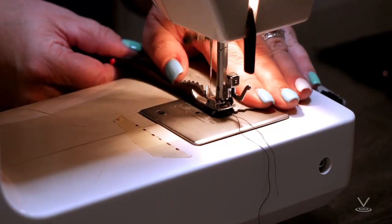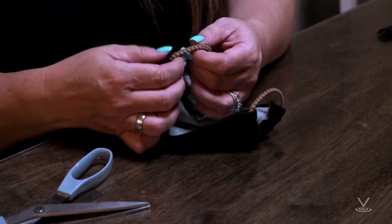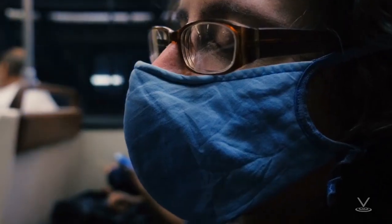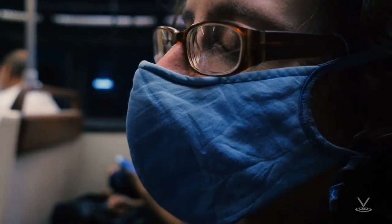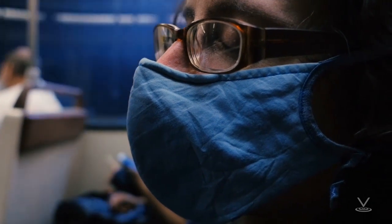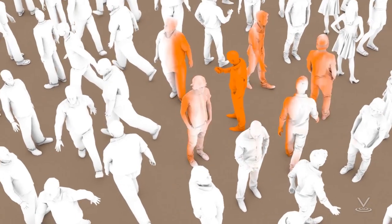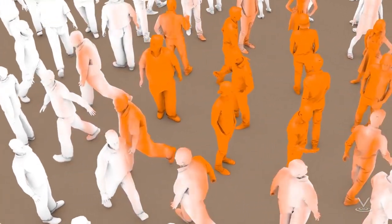In this course, we will go over tutorials for sew and non-sew methods for creating face coverings as recommended by the CDC. When in public settings where social distancing is not as easily maintained, it is suggested that you cover your nose and mouth with a cloth. It is possible to spread COVID-19 to others even if you do not feel sick.